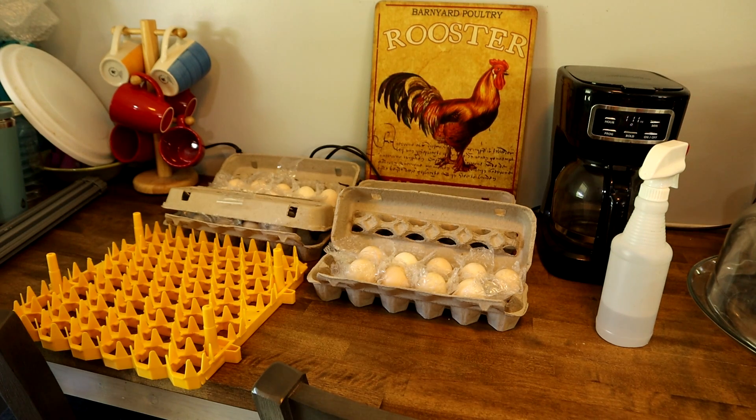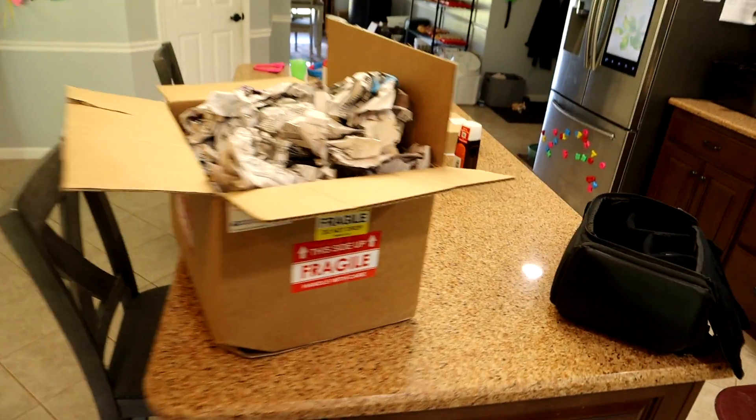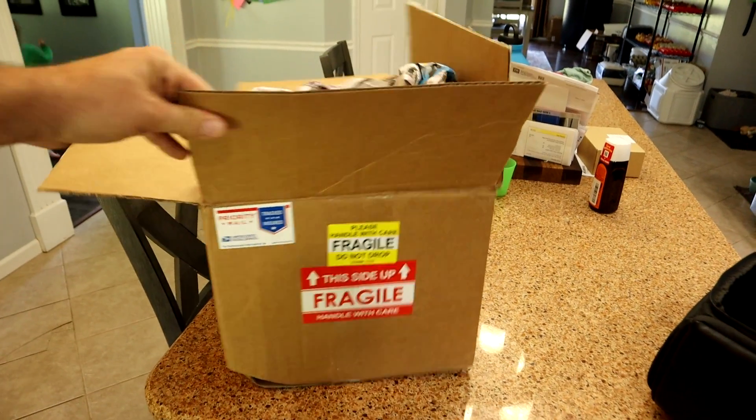Hey everyone, in this video I'm going to show you how to incubate shipped eggs. I just got these eggs in wonderful packaging — a nice big box. I ordered two dozen and she sent three dozen.